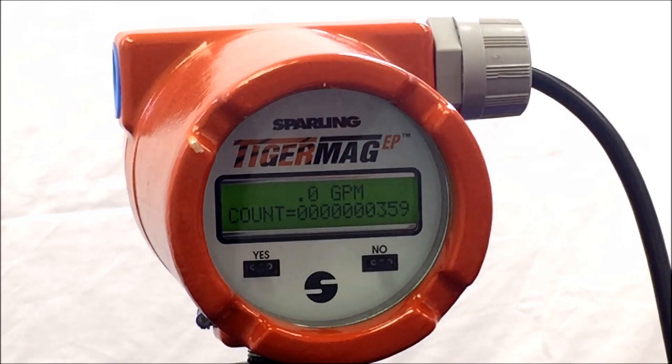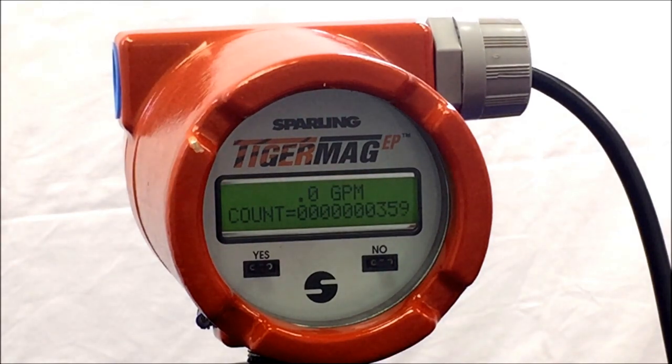Welcome to the Sparling YouTube channel. This is one of several video demonstrations to configure Sparling's TigerMag EP magnetic flow meter. This is Chris with Sparling Instruments, and today we will walk you through the program specifically to set outputs. This parameter allows you to observe and change the way the meter puts out an output.